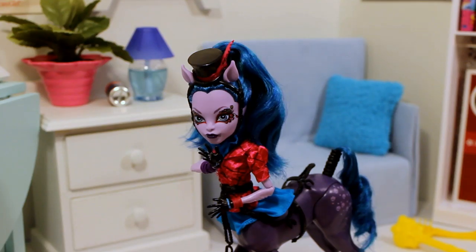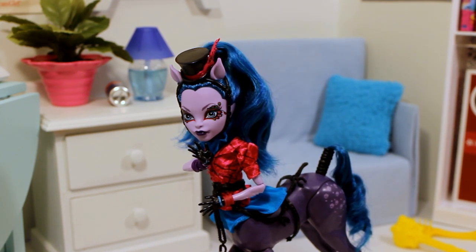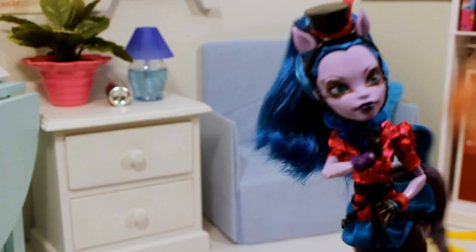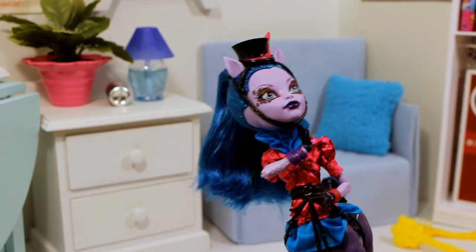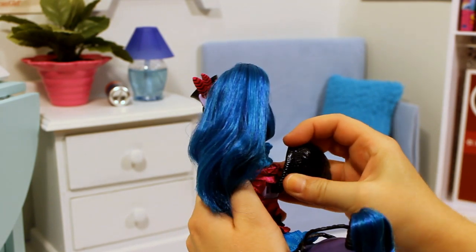She doesn't have bad box hair like the first one had. She was $24.99 at Toys R Us. She has this cute little hat on top with a pink feather, and she has a cute little top on. There are just two little holes in her back for the wings.